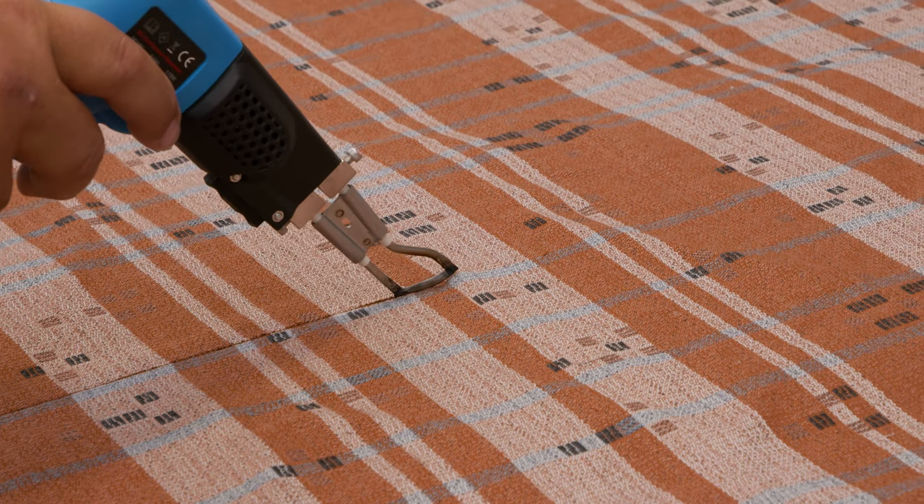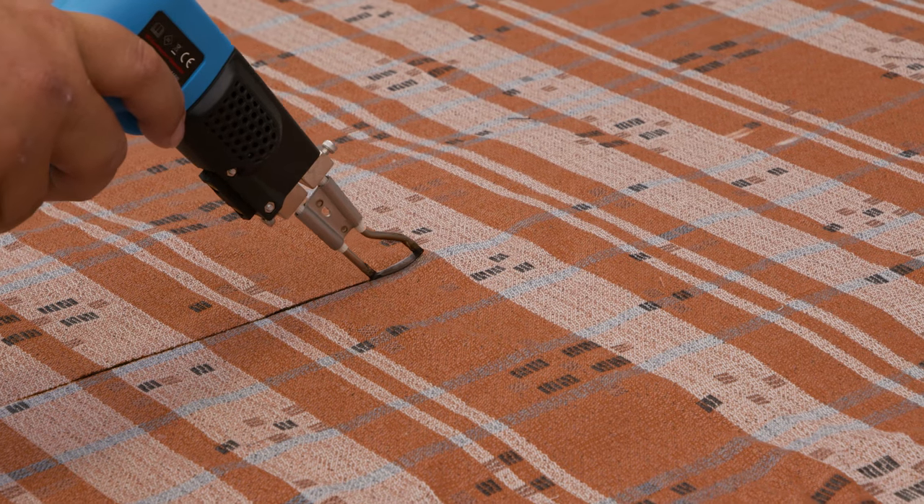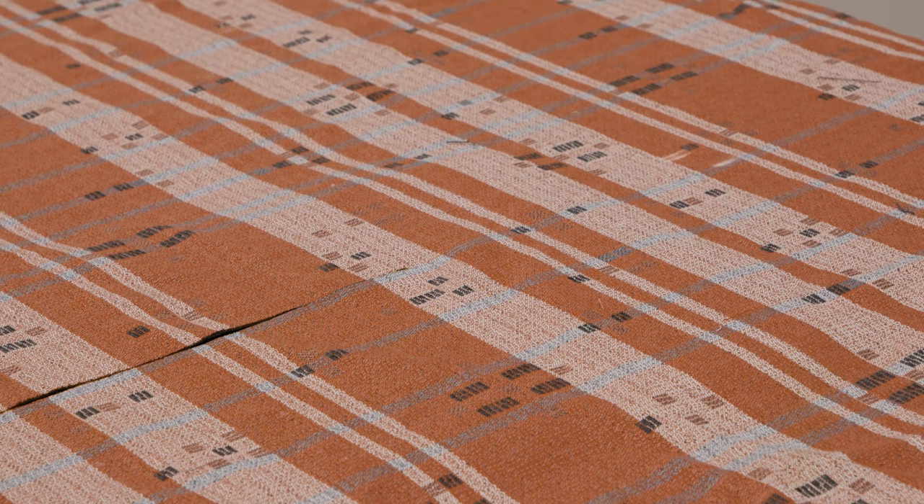Why use a hot knife? It helps to prevent the edges of the fabric from raveling, and that just makes for a nicer pillow.